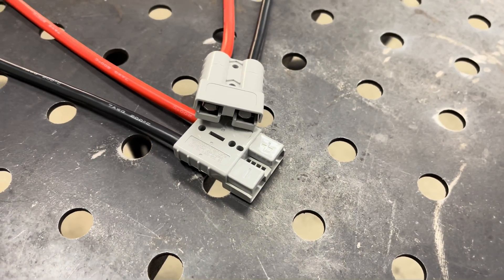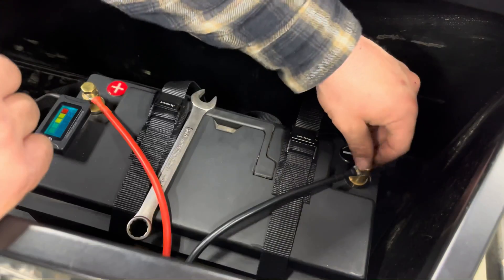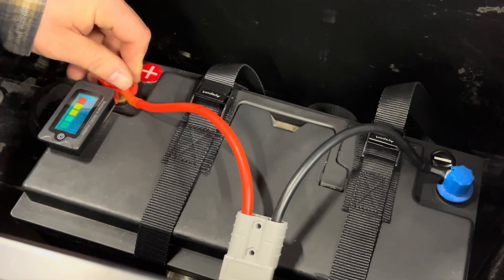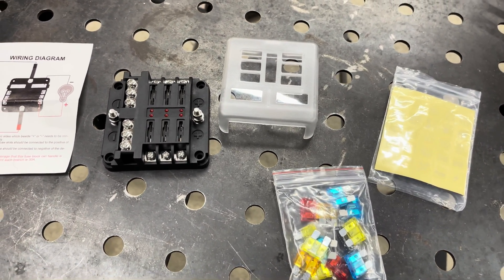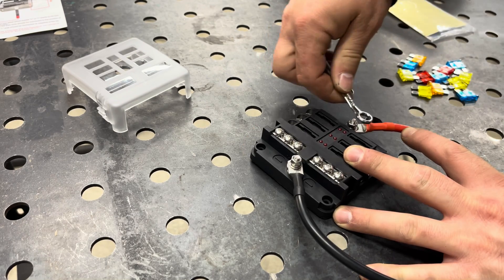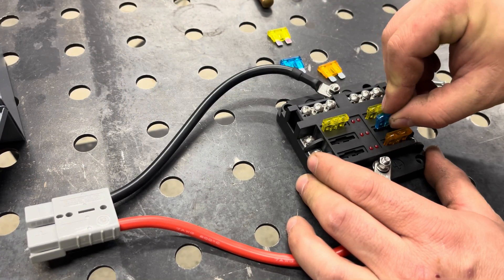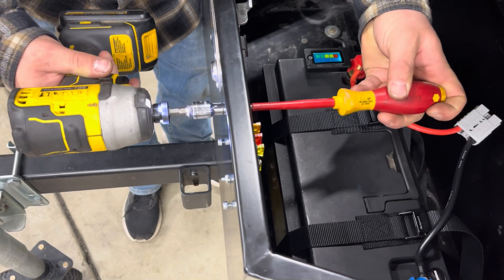I also wanted the battery to be easily removable electrically, so I picked up a 50-amp-rated Anderson connector with 7-gauge wires and pre-crimped eye fittings to bolt to the battery terminals. With that connector in place we can work on the other side that bolts to our fuse block. The fuse block is a 100-amp-rated unit that feeds up to six 30-amp max circuits. I'll bolt the Anderson connector in place, mark and drill holes, paint them, add fuses for each circuit, and mount the fuse block inside the box using 8-32 bolts with nylock nuts.